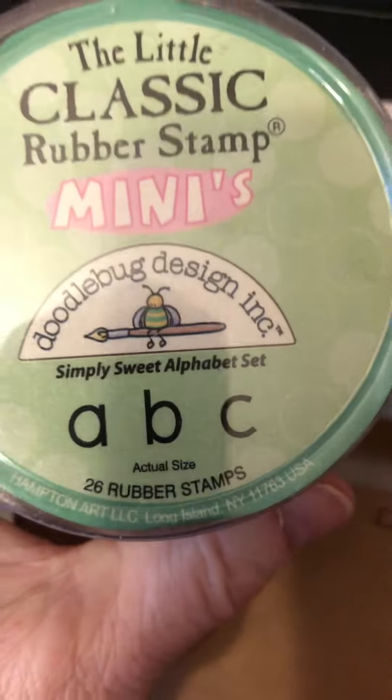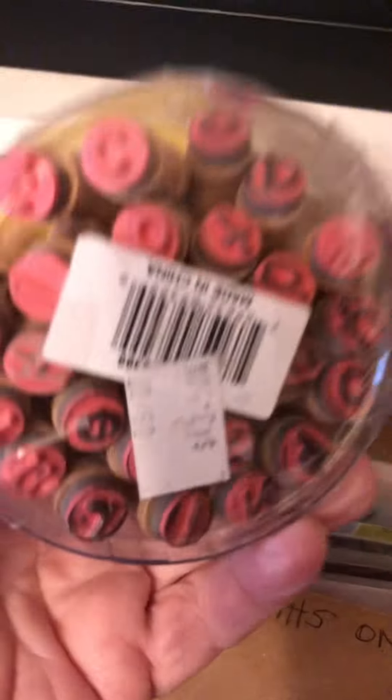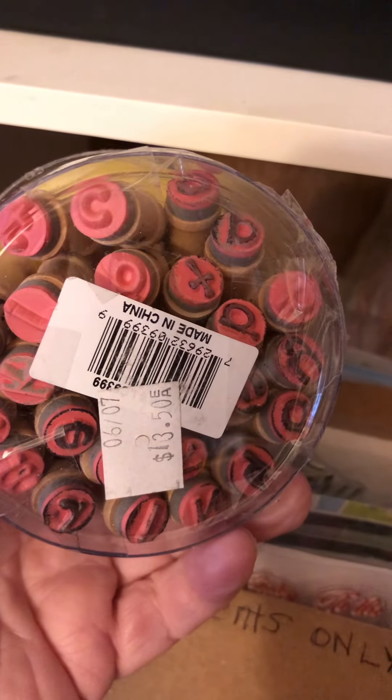Then this one here has — unfortunately it's got one letter missing. I wish I had numbers like that size too. I've got words, some sentiments, just flowers and leaves, and some like this one — it's got like 'hello.'